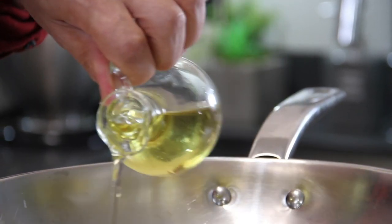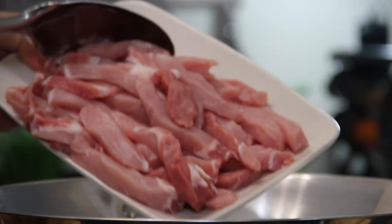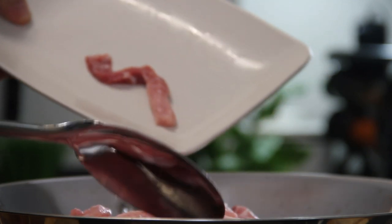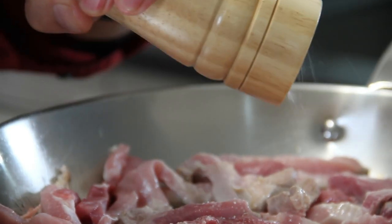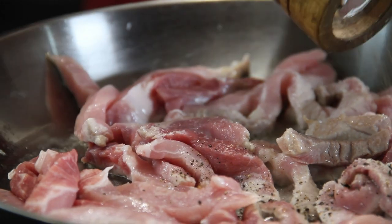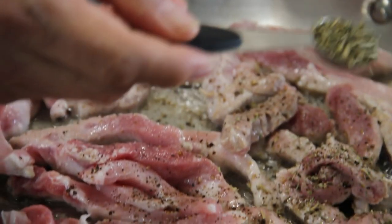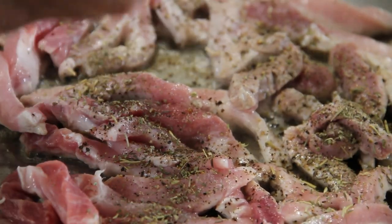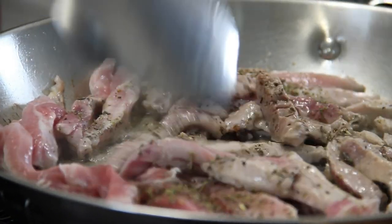First off, some oil to a pan over medium-high heat — about a tablespoon. Now I have some pork cut up into strips, got this on sale for about five bucks, so into the pan. We'll season these up with some salt, ground black pepper, and of course some Italian seasoning — I just gotta have this stuff, love it. We'll stir and fry this up just to the point where the pork is cooked through.